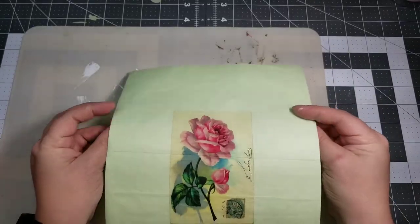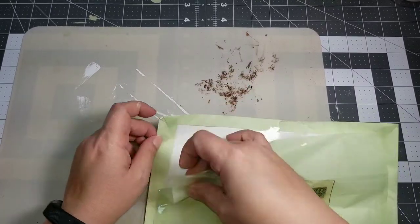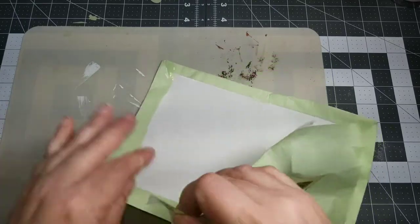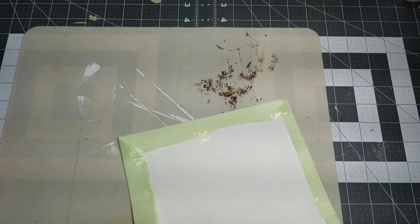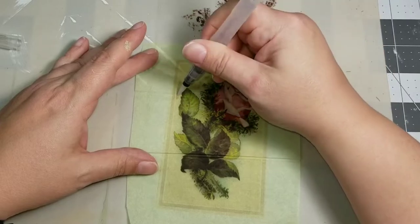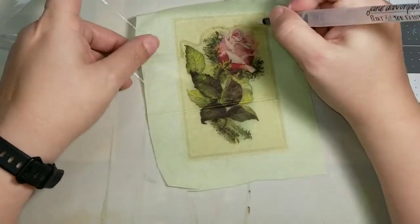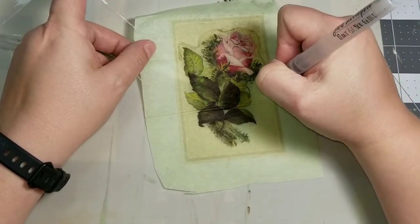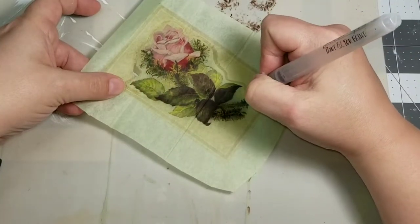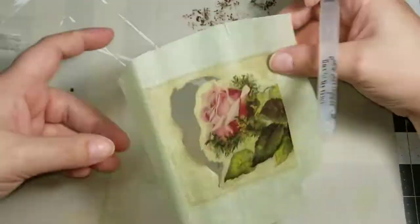Next I printed off — can you believe this? — I printed off on my printer this flower image that I got from the Graphic Fairy. I will link her blog down below. I just printed these off onto some tissue paper of all things. Then I'm going to take a paint water brush for watercolor and I'm just going to go right around my image, being very careful not to get on the image itself with the water because it will bleed the ink. This is just an inkjet printer, and I'm going to go right around the image with my water brush and then tear that image out.